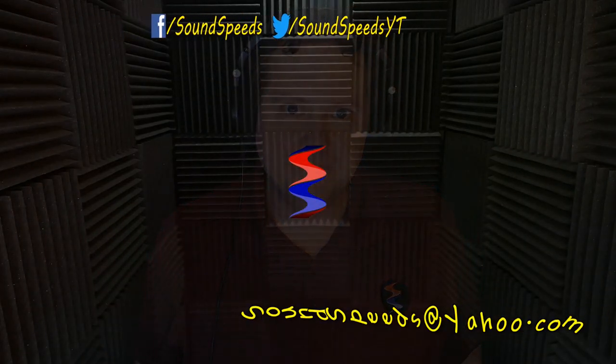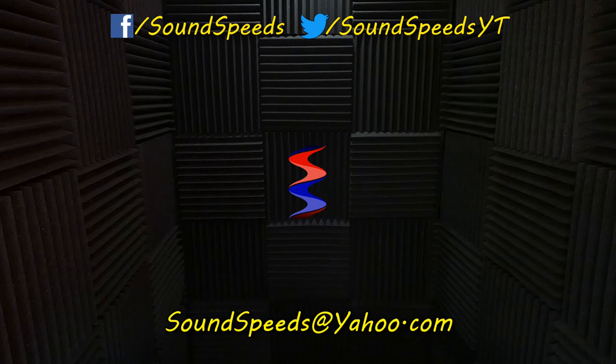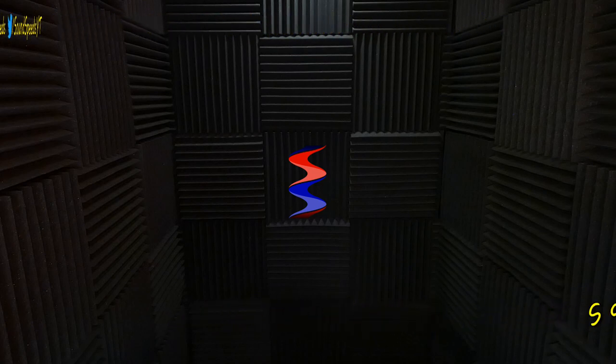There are links down in the description if you'd like to check out any of the microphones reviewed or showcased in this video. Thanks for tuning into this episode of Sound Speeds. Be sure to tune in for future interesting microphones, cool products, and sound advice. Have a question you'd like answered or want to add something? Write it in the comment section down below — you can also make a suggestion for future topics. You can email me at soundspeeds@yahoo.com. Be sure to subscribe and turn on notifications so you won't miss out on future sound advice.